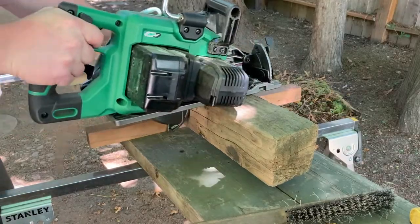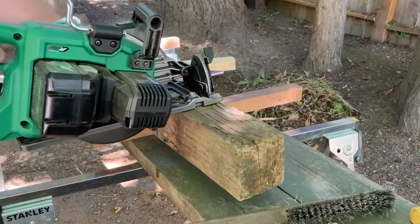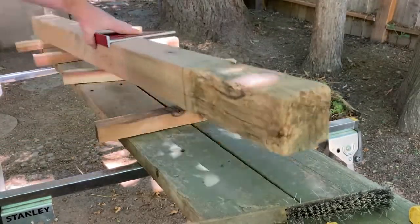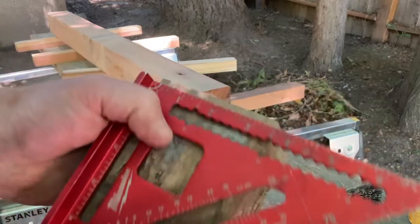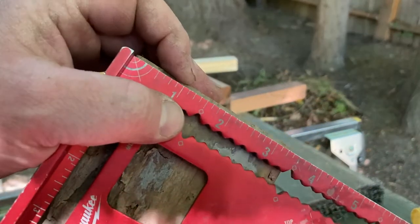I use my circular saw and my square to get a nice flush cut on my legs here. You can see how if you just butt the saw up against the square it'll give you a nice flush 90-degree cut right there.